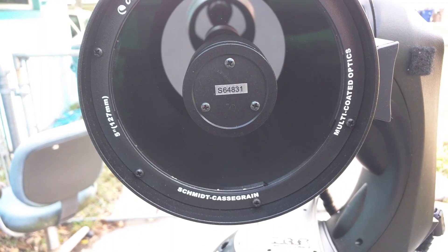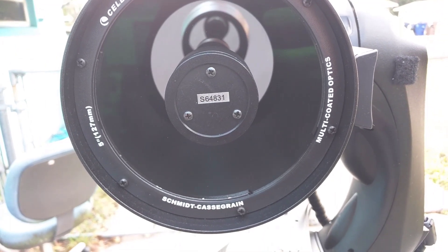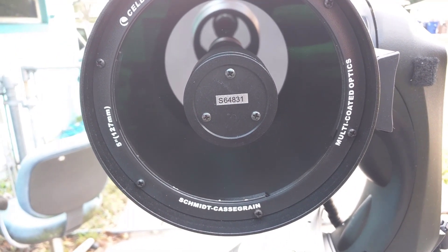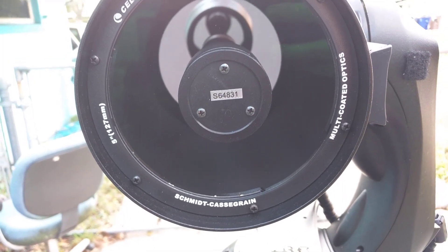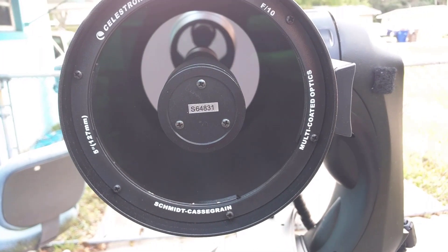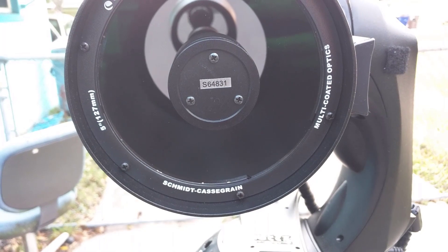This is the front of my Nexstar 5SE by Celestron, the Schmidt-Cassegrain. You can see there are three screws in a triangle-like pattern. I'm going to need to replace all of these; however, you don't have to do this replacing of screws or Allen keys if you're not replacing them with Bob's Knobs.